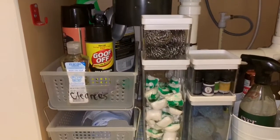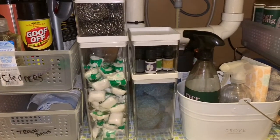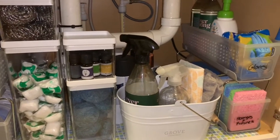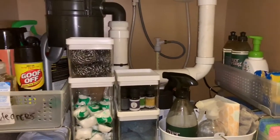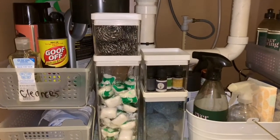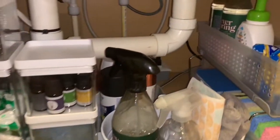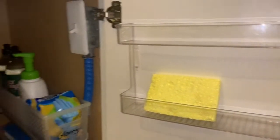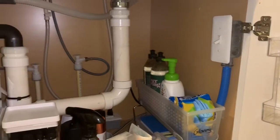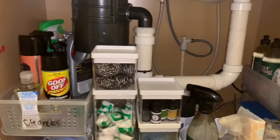Thank you so much for taking the time to watch this video. It is all done and everything looks so nice, neat, and organized — everything speaks for itself. One thing I love is that I found a spot for my essential oils. I'm also going to get another container for the top for my gloves. My spray paint is in the back and I have extra storage space over there. My grove caddy was the perfect spot because now I'm able to easily access it when I need to clean the house. It just looks so well organized and I hope I gave you guys some ideas.